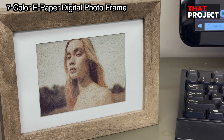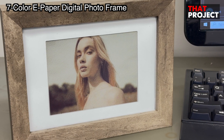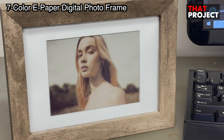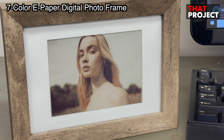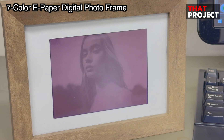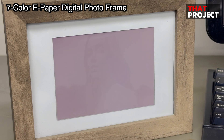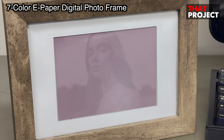E-paper digital frames are very interesting. As you can display better quality images on e-paper at a reasonable price, I'd like to see faster screen refresh rates and more colors on e-paper displays in the future. Alright, this is all I have for today — thank you for watching, and see you on the next project.